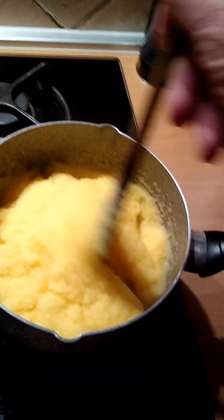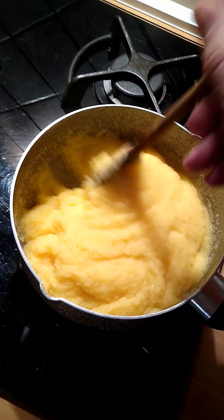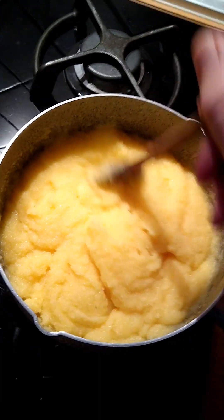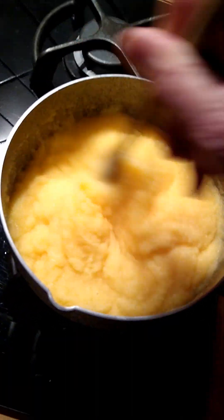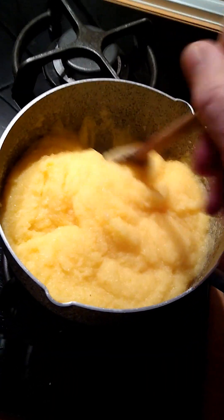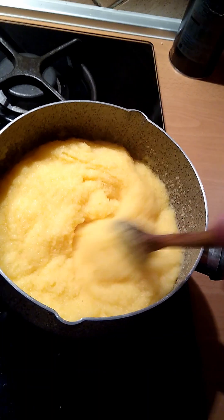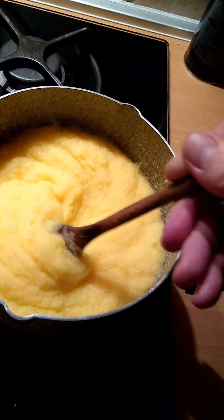This used to be considered a peasant food, and it still is a peasant food — it's cheap. It's just cornmeal. And you can put sauces on it, you can bake it, you can cheese it, and you can do all kinds of things to it to make it really, really good. Not that it's not good just as corn.